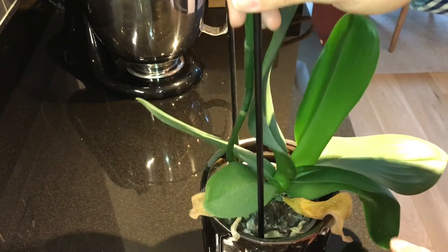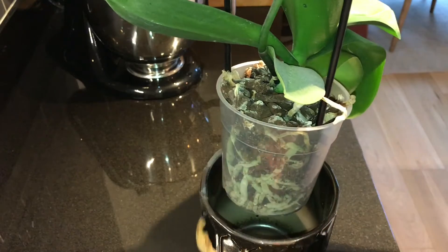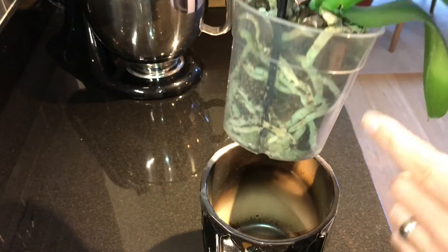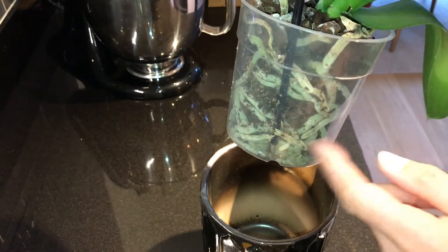Over the past couple of weeks I've allowed it to dry out, and I'm just going to remove any of these spare leaves which are dead — it doesn't need those any longer. It's not ready for repotting yet because you can see here there's still quite a lot of bark and space for it to grow into.